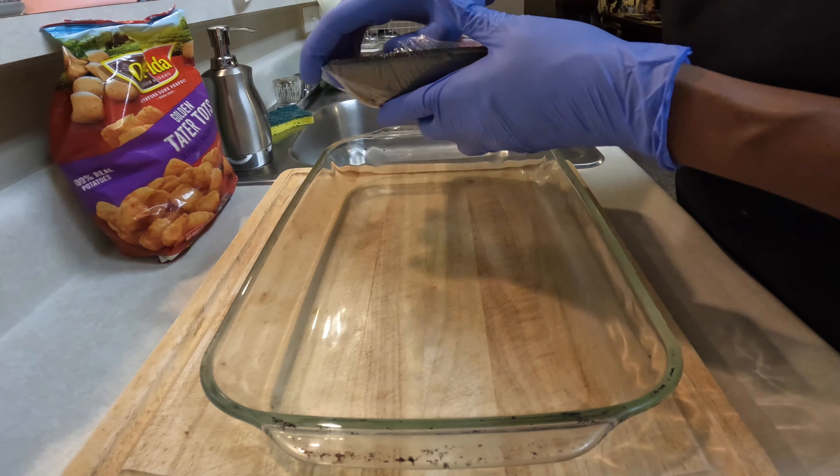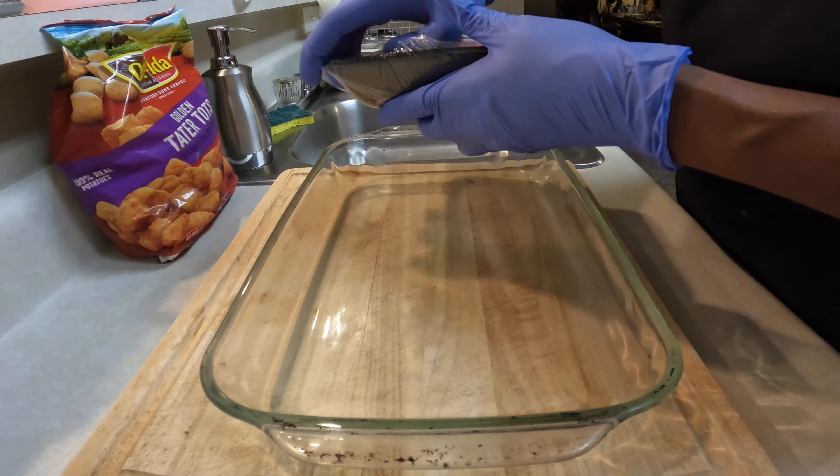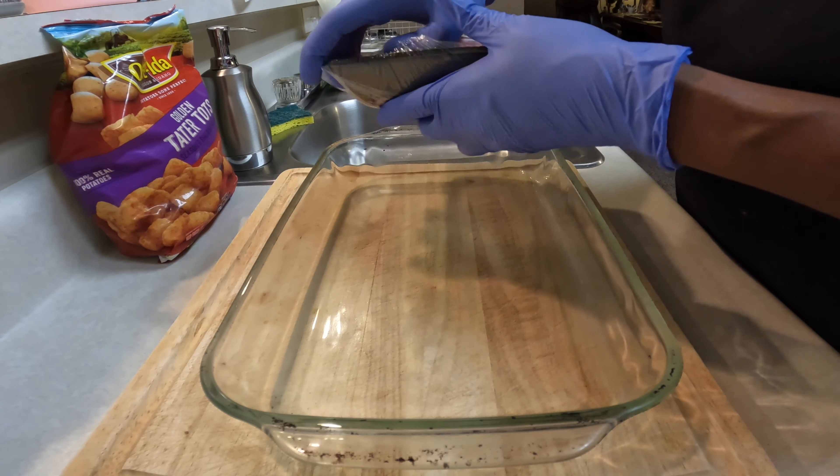Now what we're gonna do is put this stuff together. Let me get some gloves on — y'all know I really like to use gloves, especially when working with meat or any kind of food that you're gonna put in your mouth but have to do a lot of handling of with your hands. I especially like it with meat.